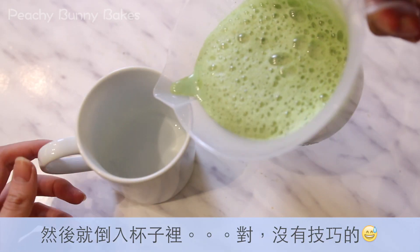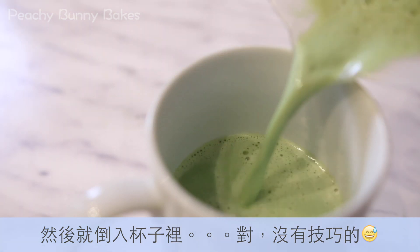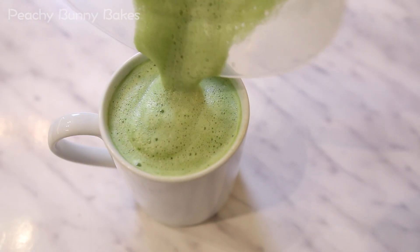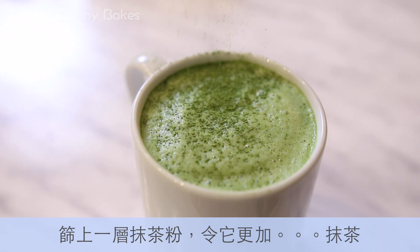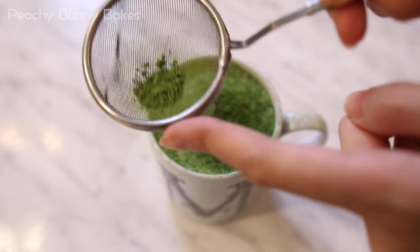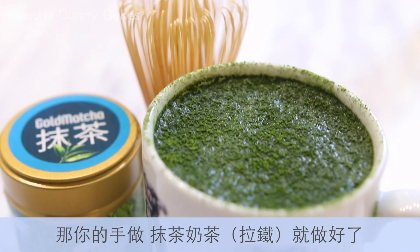Now just pour the drink into a cup. Then dust some more matcha powder on top for some extra matcha-ness — did I just create a word? Now your matcha latte or green tea latte is done.